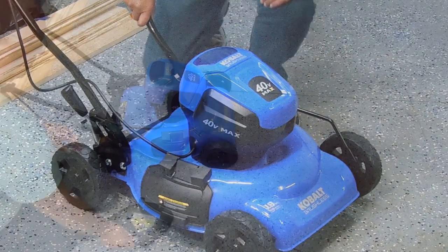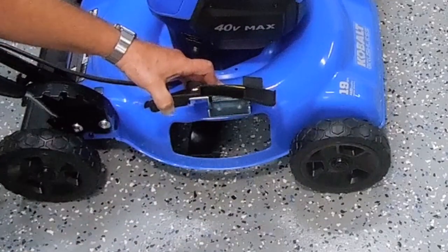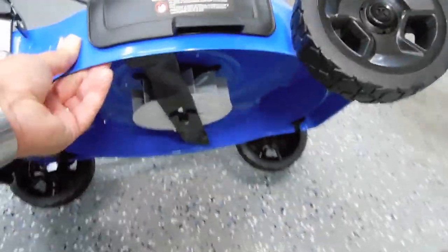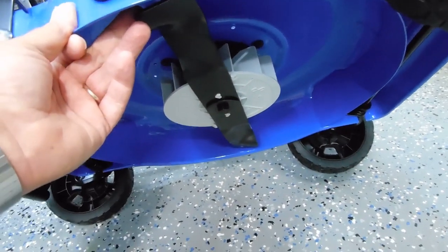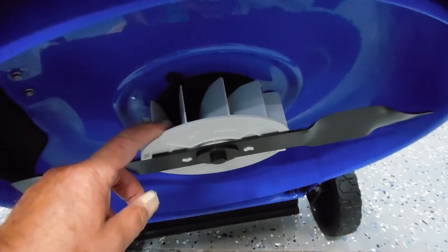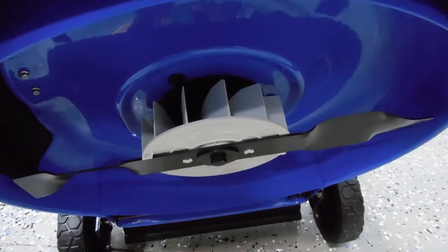There's a spring-loaded cover for the mulching or the side discharge — it's a pretty substantial, tight spring and it locks in place. Looking underneath, the metal blade is not as heavy as a conventional gas mower blade. You can see how it swoops down — this gives it more pull to lift the grass up before the edge cuts it, and it also has a fan blade that will help with dispersing and mulching as well as side discharge.